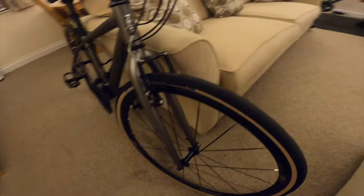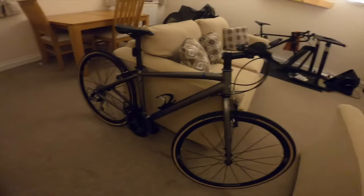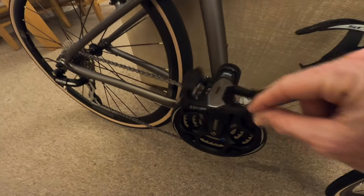Now that I've got these tubeless wheels, I was told a few days ago that because they've got a big gap here, I can actually make it so I can go off road with it. So I can do gravel riding technically, but first I've just got to work out whether I'm going to keep the clip-on cleats or go back to flat pedals and wear trainers when I'm going off road.